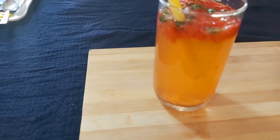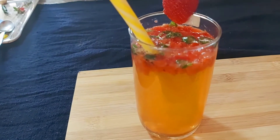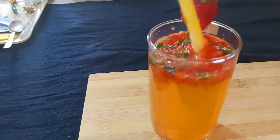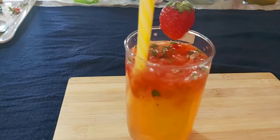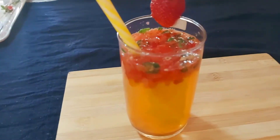This is strawberry sparkling water. This is a sparkling water — not a soda or normal water. This is strawberry. This is very easy and very tasty.